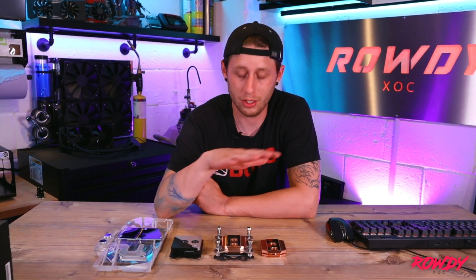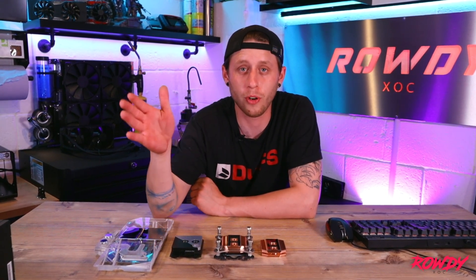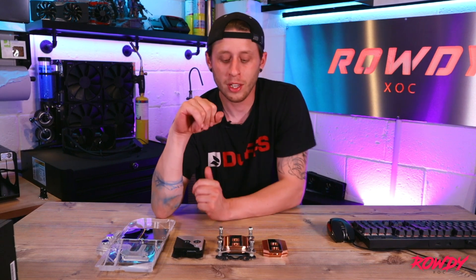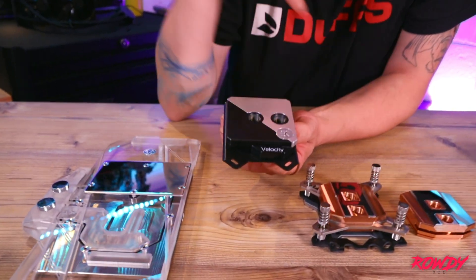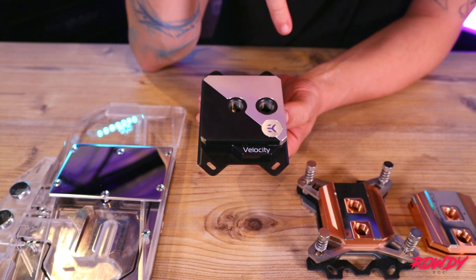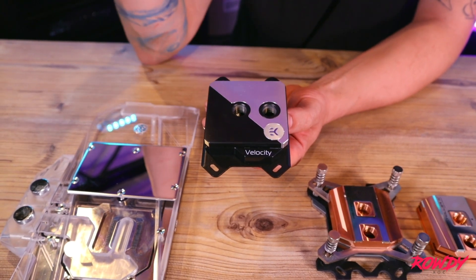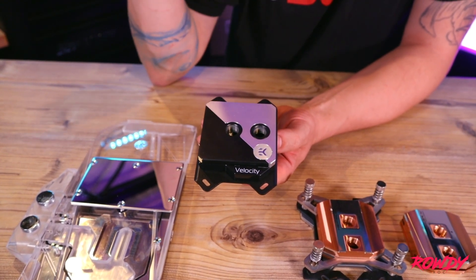So you've got an LGA 1151 socket. When you are looking for water blocks you want to be looking for socket compatibility: LGA 1151. You may see LGA 1151 and a bunch of other sockets listed that it fits as well — that's very common, but as long as it specifies your particular socket, it's going to fit. As an example of different types of brackets: this is an EK Velocity block and it's fitted with an AM4 bracket, so that will fit an AM4 socket. When I bought this, it actually came with both the Intel bracket and the AM4 bracket. It doesn't fit every Intel socket, but it did cover 1151 and quite a few others — I don't think it went all the way up to 2066 but it covered a good range.